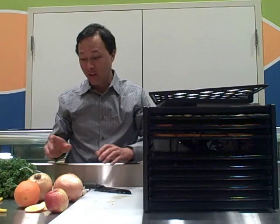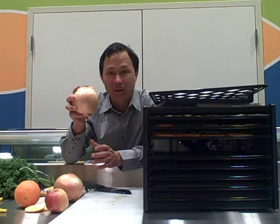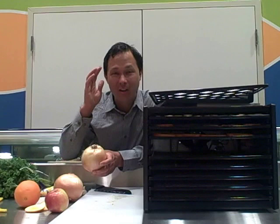This is one of my favorite things to dehydrate — it's the onions. You could dehydrate the onions to make like onion rings. You could cut the onions up, bread them in a batter, and then actually dehydrate them and have dehydrated onion rings. I've had those before and they're absolutely amazing.